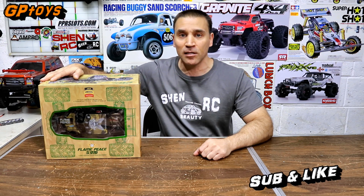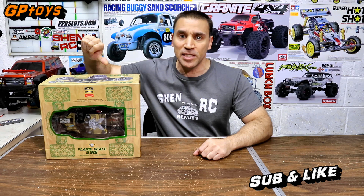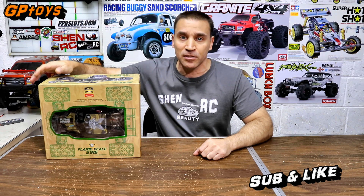Steve here, ShenRC, and this is the GP Toys Flame Peace S916 two-wheel drive buggy. This was sent in to me from GP Toys to showcase on my channel. The links to this buggy will be down below in my video description, so check them out.